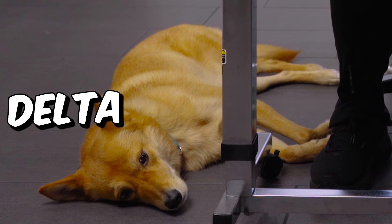All right, we have a special guest today. We've got Delta. She's hanging out with me and she's just part of this video as well.